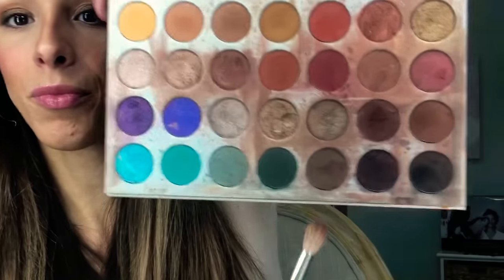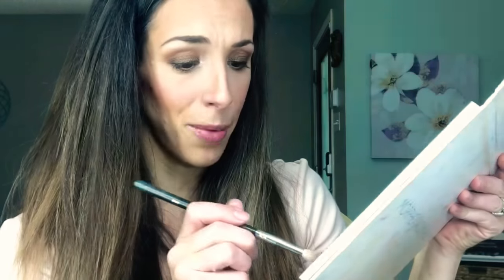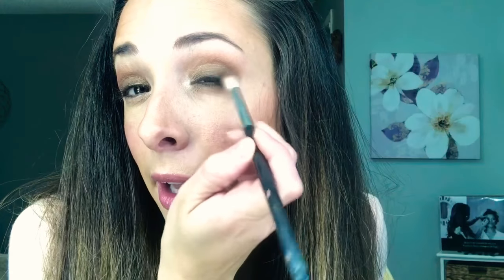You can stop there, but let's take it even further. I'm grabbing that really dark brown — you could even use black if you want. The darker you get, the closer you want to keep it to the lash line and not blend too much. So I'm keeping this color really close to the lash line, keeping it all over in that area. The darker you go, the less you want to blend.